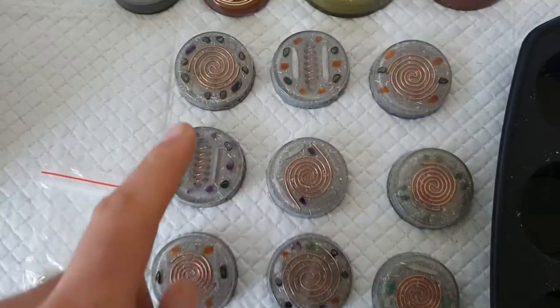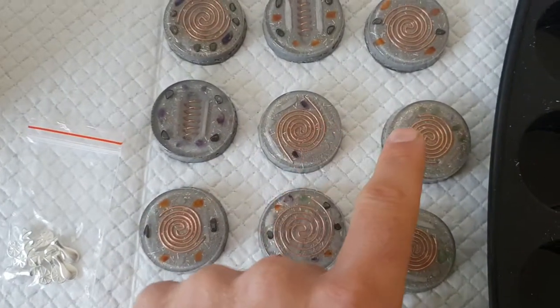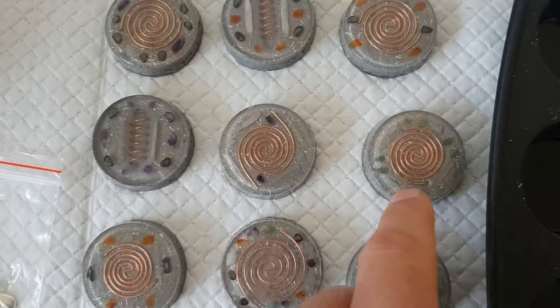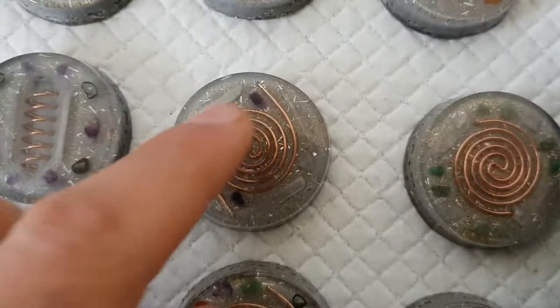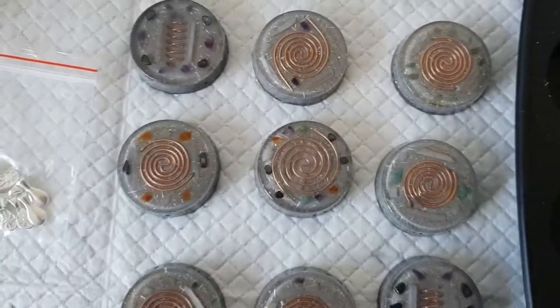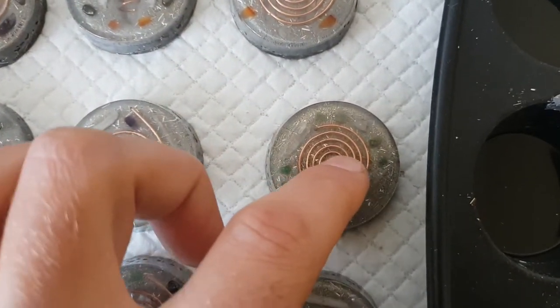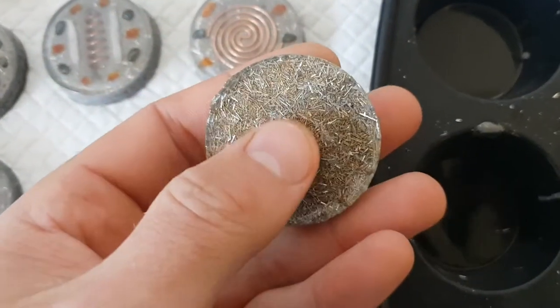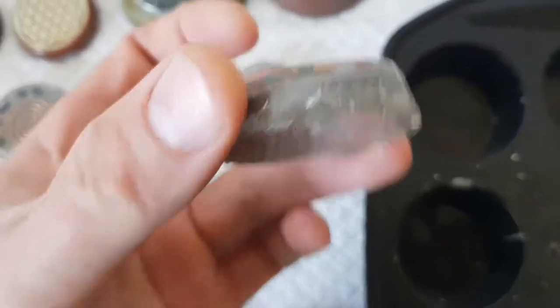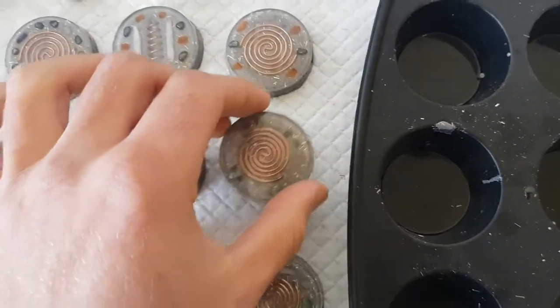They're all basically the same by the front design, and some of the crystals and how the copper coils are — some of the copper coils are embedded in. As you can see, they're embedded down in and some of them are not. And the way they are bent, the S is counterclockwise. So if you start at the S and you start unraveling that, it's counterclockwise, meaning that the energy is going to come straight back through here and at you when you wear it on yourself. So that's the design that I've gone for.